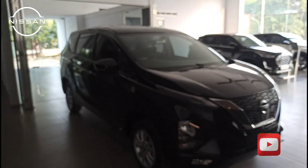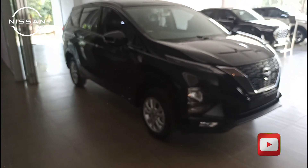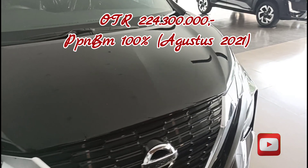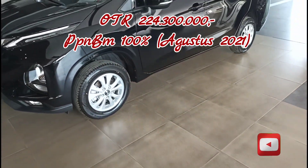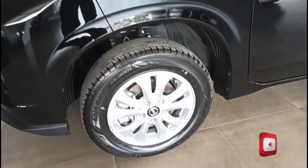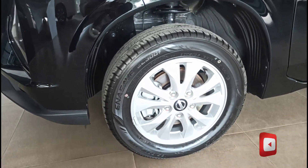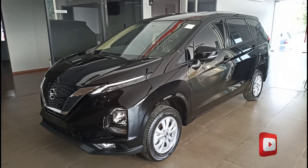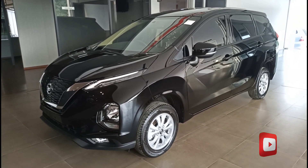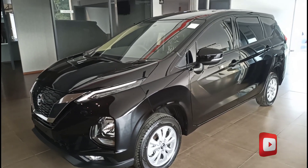Harganya kurang lebih 224 juta. Untuk PPnBM itu hanya berlaku 100% di bulan Agustus saja, kalau September nanti jadi 50%. Ini untuk tipe termurah Nissan Livina EL ini. Profil bannya 185/65 R15. Itu review singkatnya — kalau minat, boleh lihat di deskripsinya ya guys. Salam sukses, tetap jaga kesehatan. Sampai jumpa, Assalamualaikum.